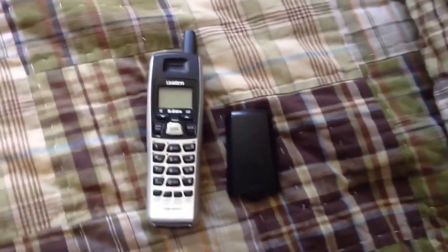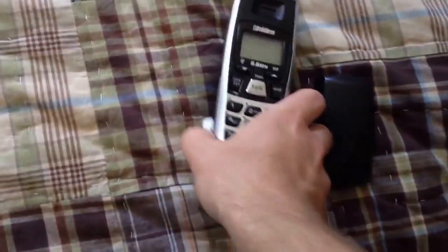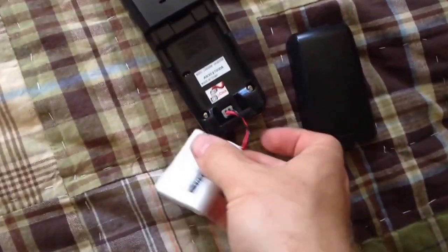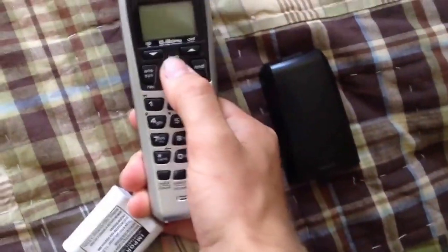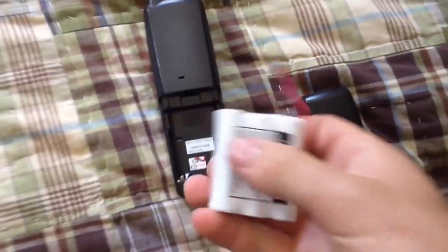Hello viewers, this is a 5.8 GHz unit in cordless phone, and I've got a bit of a situation here with the battery. What's happened is I forgot to charge it up and it ran out so low that when I put the phone on charge, it doesn't charge.